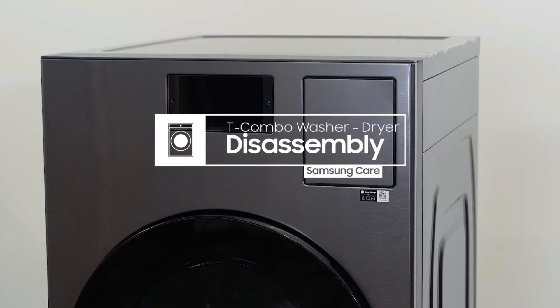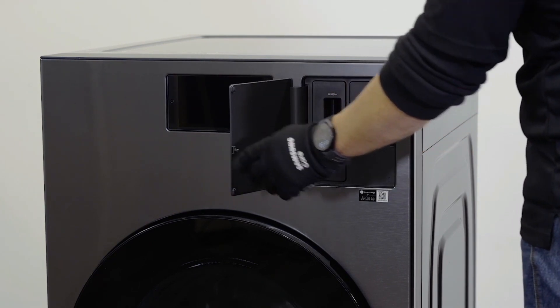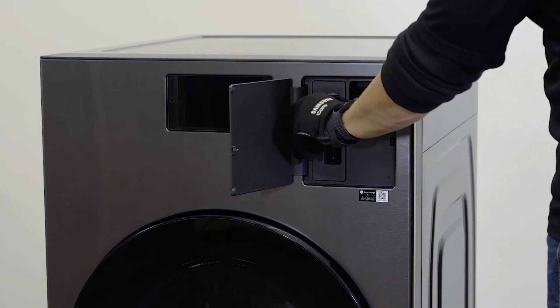T-combo washer-dryer disassembly. Press to open the filter cover assembly. Pull out the drawer, then pull up to remove it. Squeeze the handle and take out the filter assembly.